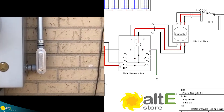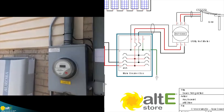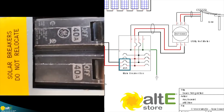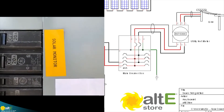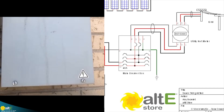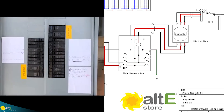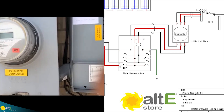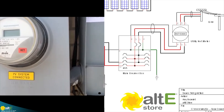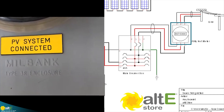From the PV production meter, we head up into the main breaker box, which has the solar breakers nicely labeled. Additionally, we've got separate breakers for the monitoring, which control the transmitter for the monitoring and production data. And then the net meter from the utility company has a label on it so there's no mistaking that PV is involved with this.